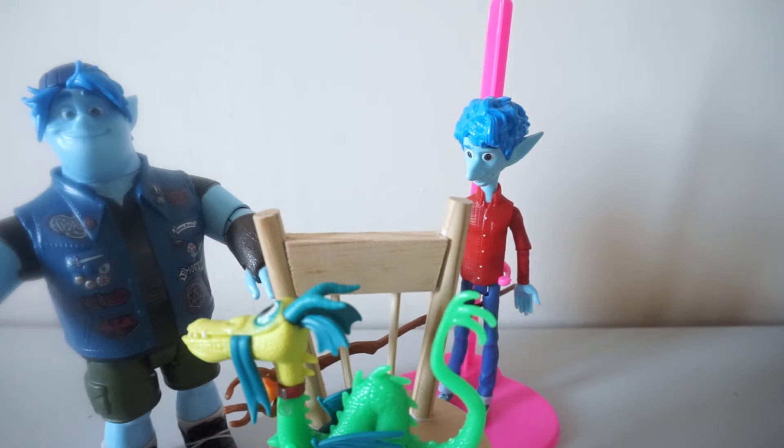They are of Ian and Barley Lightfoot and their dragon Blazy. Onward is about two elf brothers who go on a quest — it's just such a great, funny film.